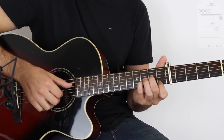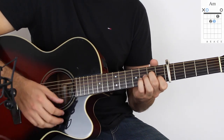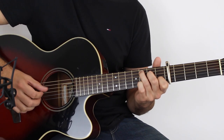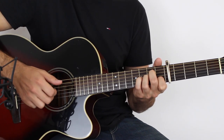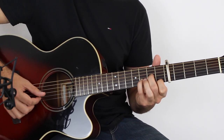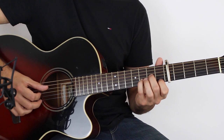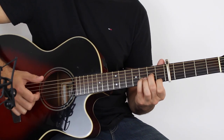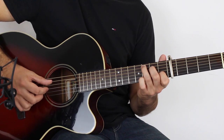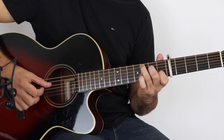Moving on — the chords are D minor, C, E7, A minor. On the D minor, play the D and the high E together, then G, B, and then D and high E again together, then G and high E. And then C — play the high E with the A string and then arpeggiate: D, G, B, G, D.